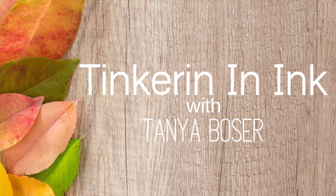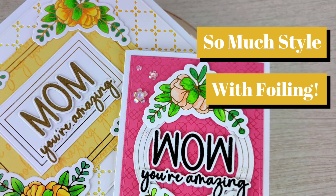Hello friends, Tanya here for day two of the Trinity Stamps sneak peeks for the April release.